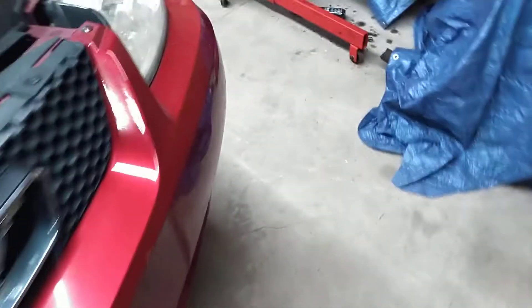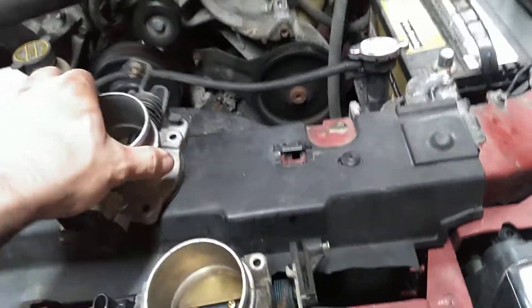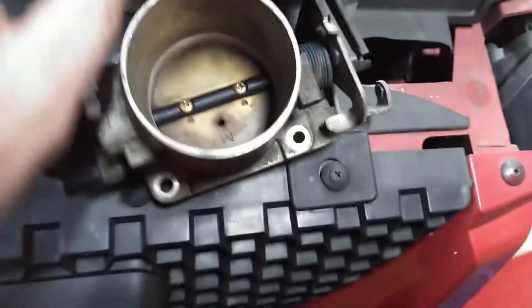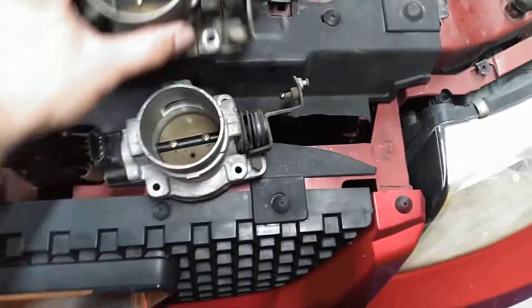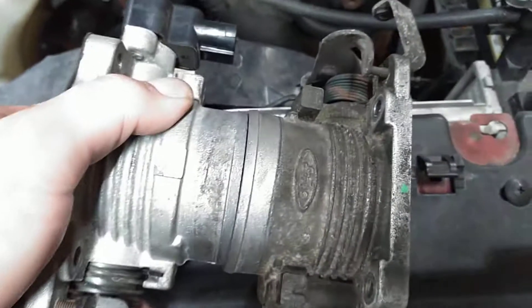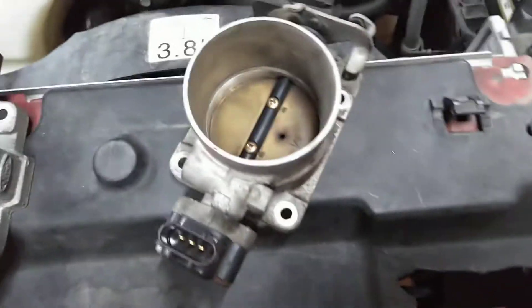But the thing is you can get these dirt cheap. I've got a whole bunch of these because I have a whole bunch of Mustangs and nobody wants to buy the stock throttle body for the GT. If you look at the size difference of these two holes for comparison, the GT one is a little bit bigger.